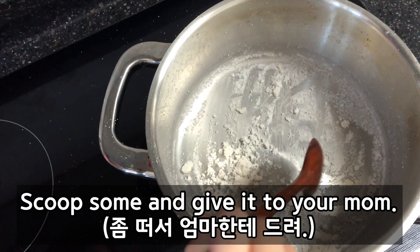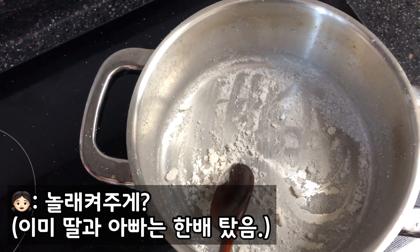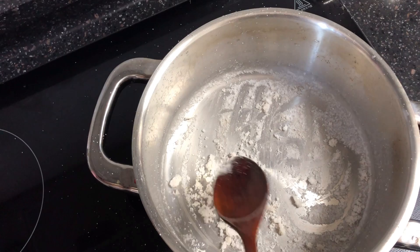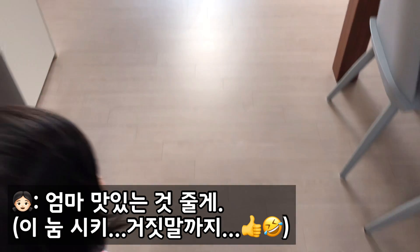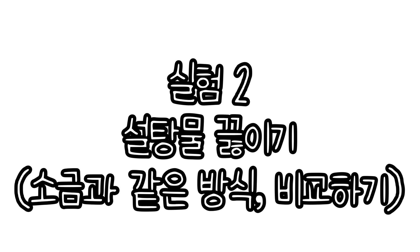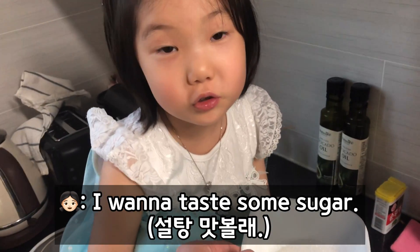I'm going to scoop some and give it to your mom. You want to take it? Okay. That's a surprise. That's enough, I guess. Did you get it? Now hold it still, hold it tight. I want to taste some. I want to check if it's sugar.